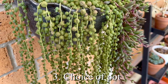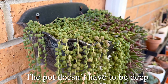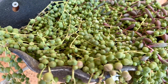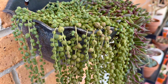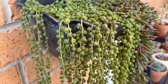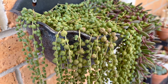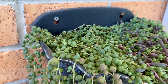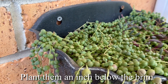Another important thing to note is the choice of pot. They don't need a deep and big pot because their stem is very thin and their roots are very short. By giving them a lot of soil underneath, it just encourages disease to grow and they don't really need that much soil. Choose the right size of pot and make sure you don't plant them too deep inside — about an inch below the brim will be good enough.